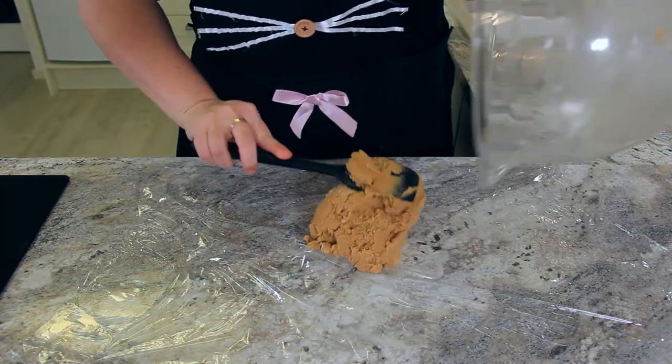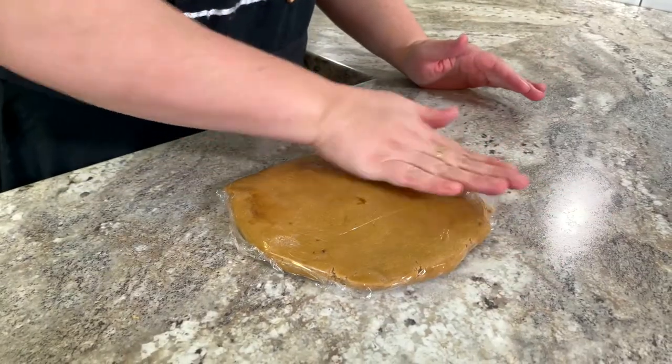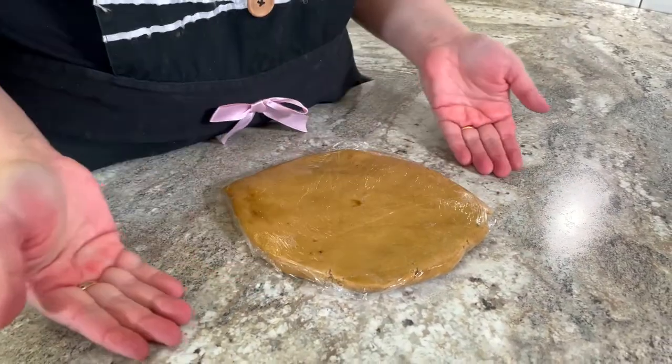Transfer your cookie dough onto some cling film. I like to flatten my dough down with the cling film — it not only chills quicker but it helps us to roll it out easier later. And into the fridge. Let the dough chill for at least one hour or overnight so when you roll it out you have the most perfect biscuits.